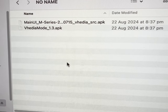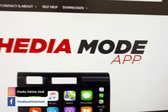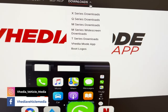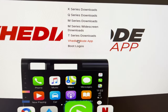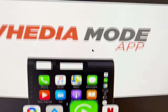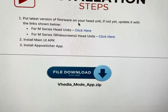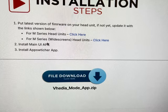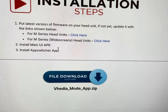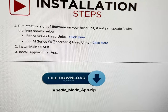Now I'm going to insert the USB and put it into the unit. Some install instructions here on how to put the video mode app on your unit. If you come to the video mode page and scroll down, it'll show you some steps. Make sure you have the latest firmware on your unit — if you don't, you can try it without and see if it works. It should still work; we just haven't tested on every single one.